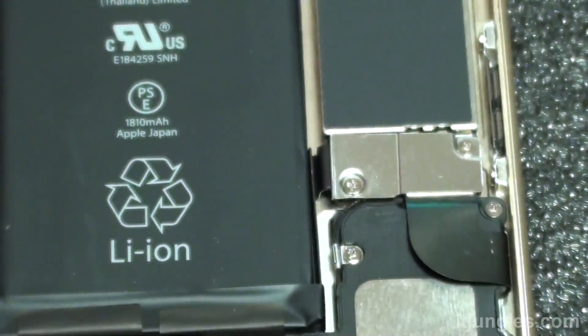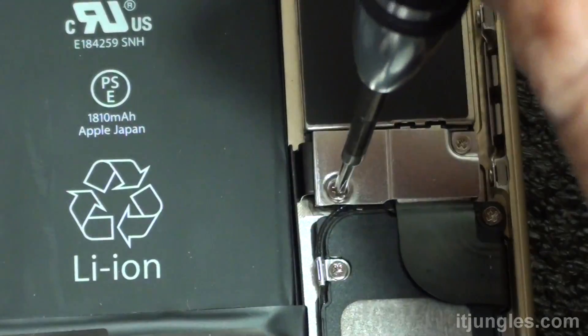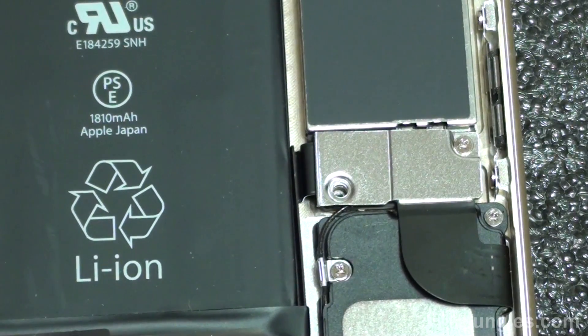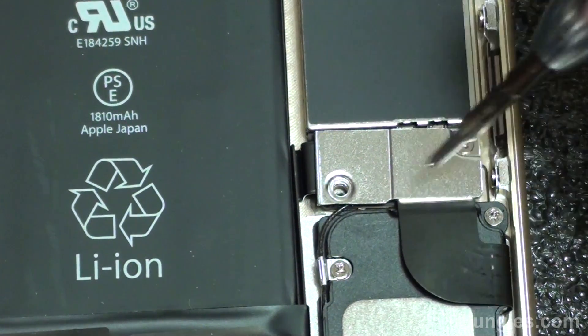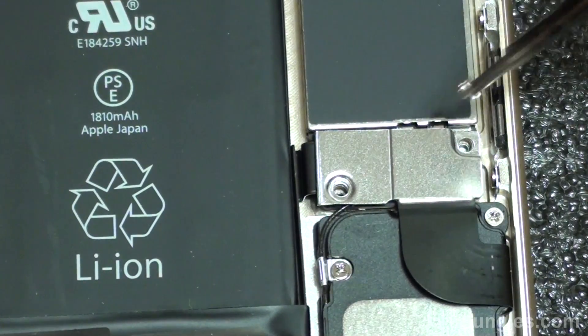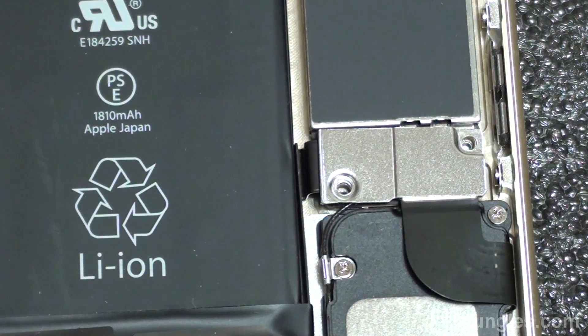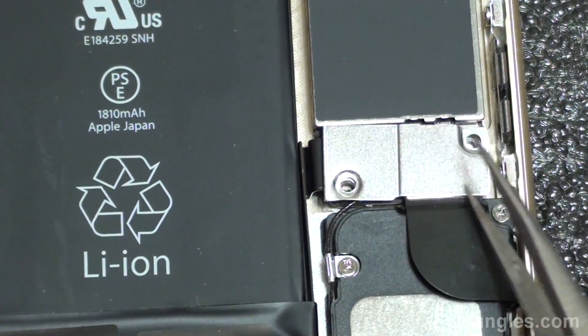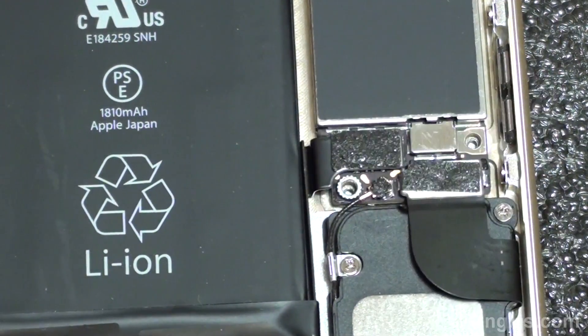Next, you want to remove the battery cover. This metal plate has two screws to remove. Remove those two screws and remove the metal plate. Then disconnect the battery flex cable and the charging port flex cable.